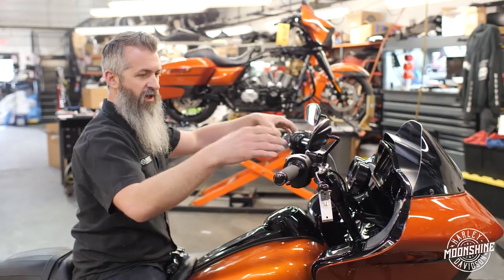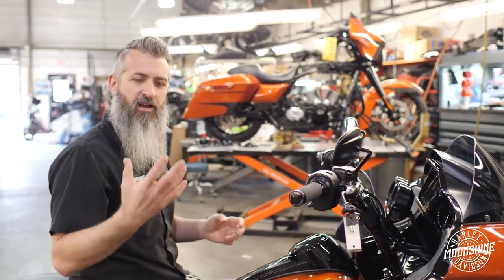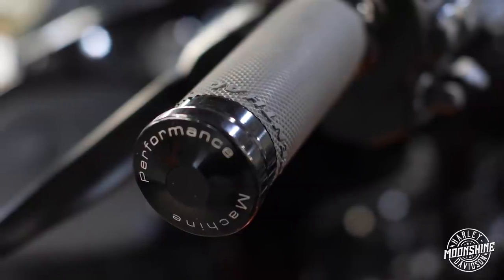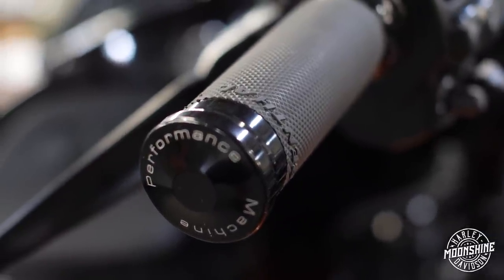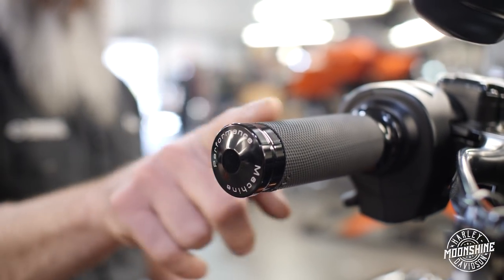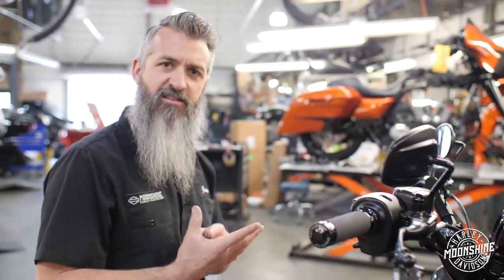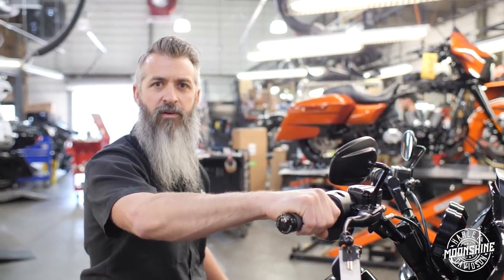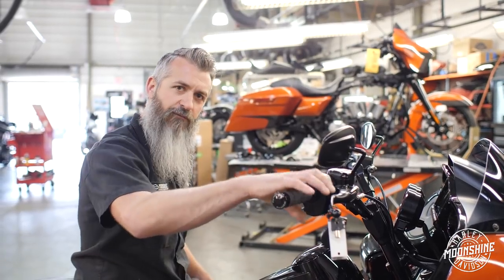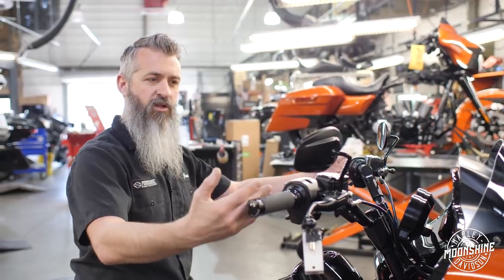On these setups, we change the grips out and we like a little bit thinner of a grip. A lot of guys are touring and you either get a pinch in your hand when your grip's too big, or you have gloves on. If you get a little thinner grip, it's nicer for riders who are riding daily with gloves. On this setup, we have a PM grip with Renthal rubbers that are replaceable. It's a little thinner than some of the other grips out there — so when you have the thickness of the glove, it feels like a standard grip. Most of the guys we set them up for really, really love this setup.